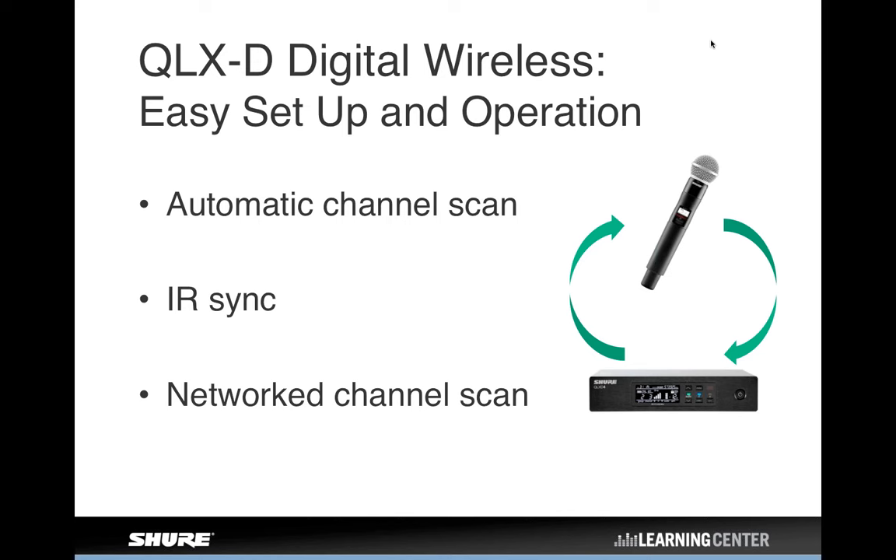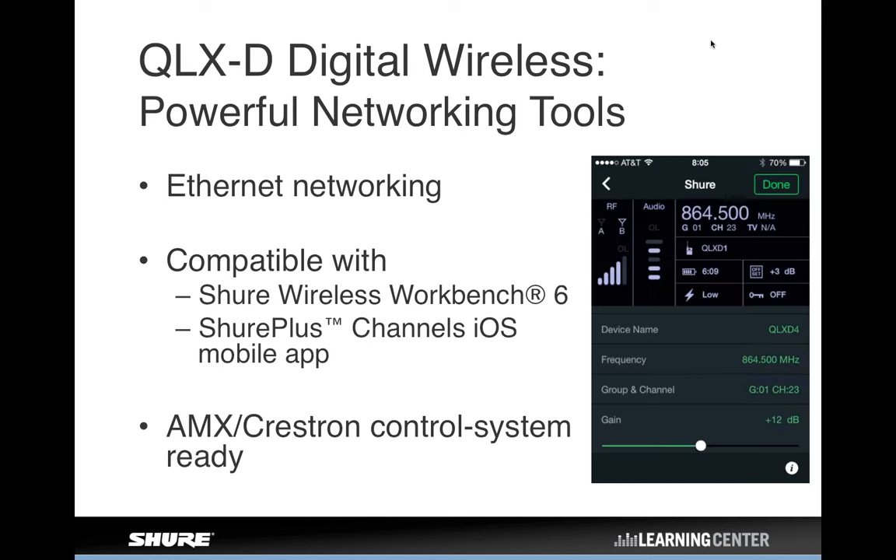We give you all those frequencies, but we also make it easy to set up and use the system. Just like going back to ULX, the system has automatic channel scan to find a clear frequency for you. We also have IR synchronization, which allows you to use IR sync to get the transmitter programmed to the same frequency. And something called networked channel scan, which we'll look at more in just a couple of minutes. Networking is another big important feature of the QLXD.